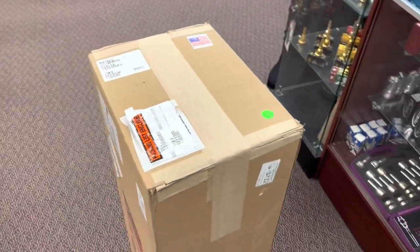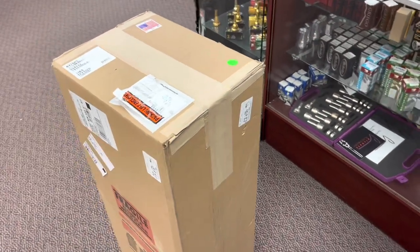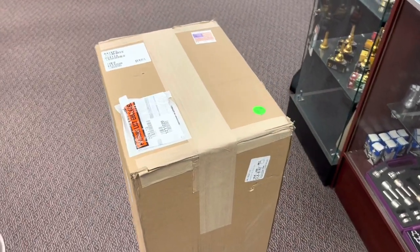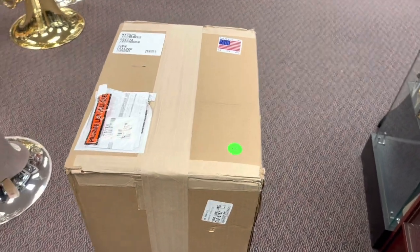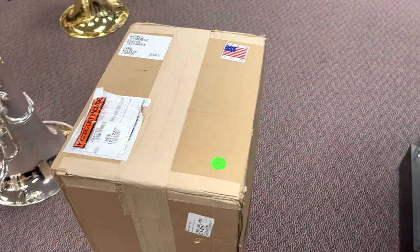You may have seen the video I did with this model a few weeks ago at Midwest Clinic — that was the first opportunity I had to put hands on it. We've been hearing about this model since about this time last year, and it was officially announced in June, but this is the first one we've actually had in the shop.